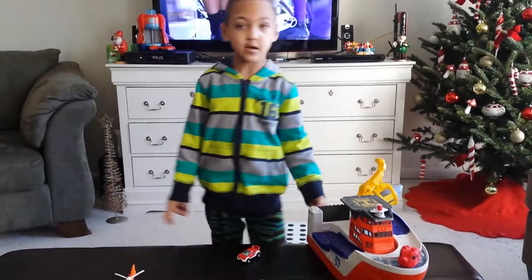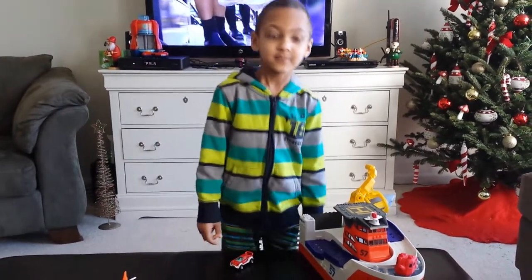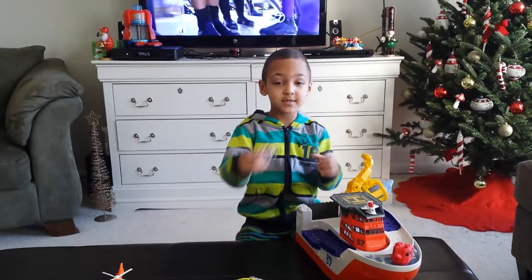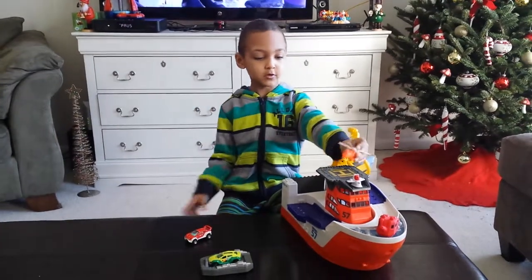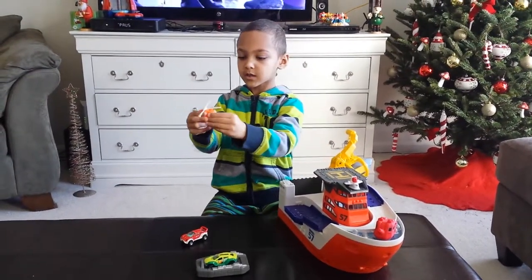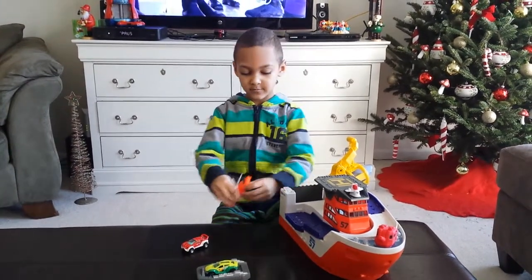We won't do that right now. On the next review tonight, we'll do that — we will put this in the water. And these cars are waterproof. This helicopter goes on with each key. It sprays water too. It has the light. It transforms.